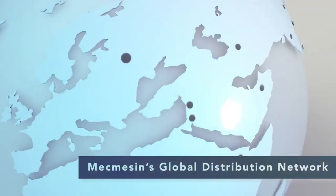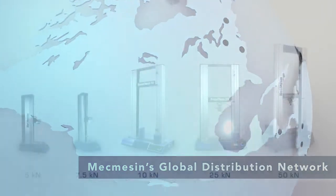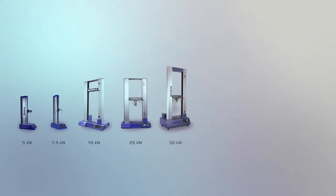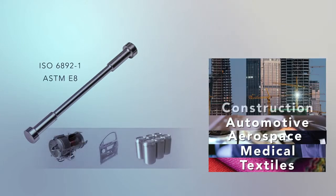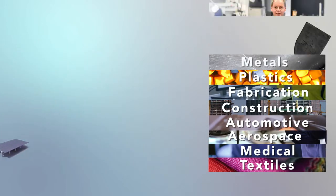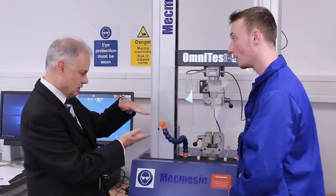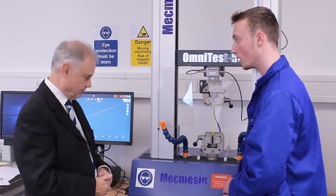Training and after-sales support is supplied by our experienced team of technical engineers in tandem with our global distribution network. Customers across all industries benefit from the quality and precision of the OmniTest, from safety-critical plastic materials used in medical devices right through to metallic components used in the aerospace industry. Count on MacMesson to be your trusted partner for tensile and compression testing.